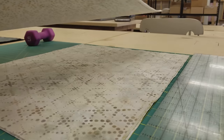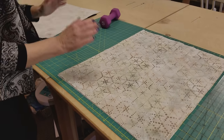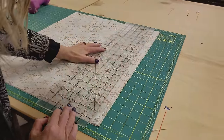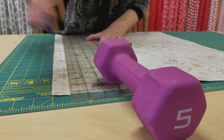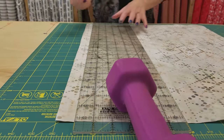Even though they all get cut the same size, I can't cut 12 layers myself very easily, so I'm going to take half of them off and cut half, then do the same thing with the other half. I like to hold my ruler down with a weight because it keeps it from moving. The first step is to cut this into two-inch strips.